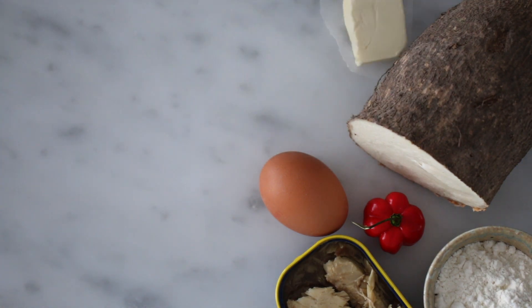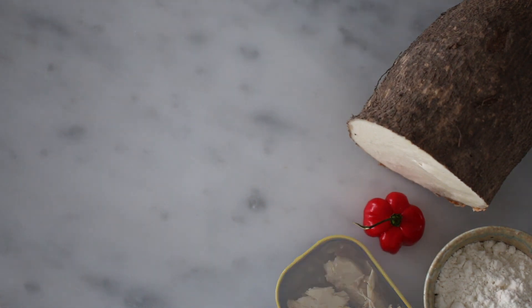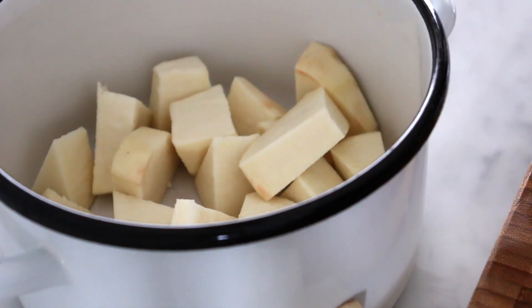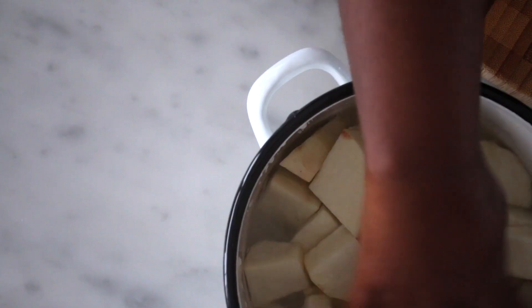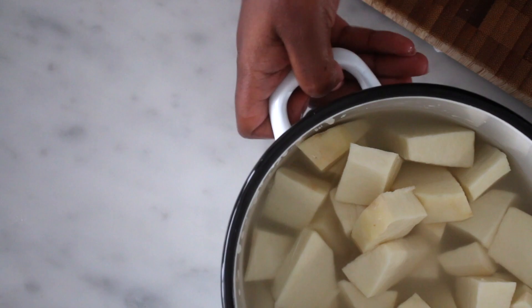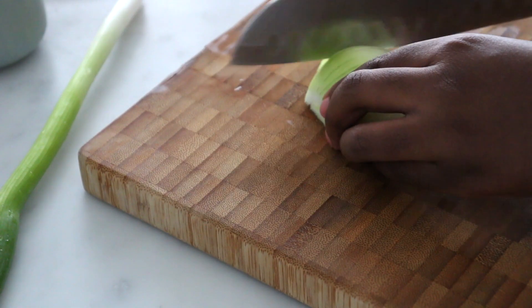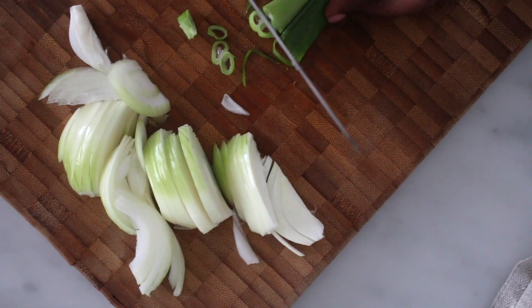breadcrumbs, butter, egg, mackerel, flour, pepper, and yam. Start with peeling the yam, cut it in small pieces, wash it and boil until it is fully cooked. Cut the onions, and for the next step I will be